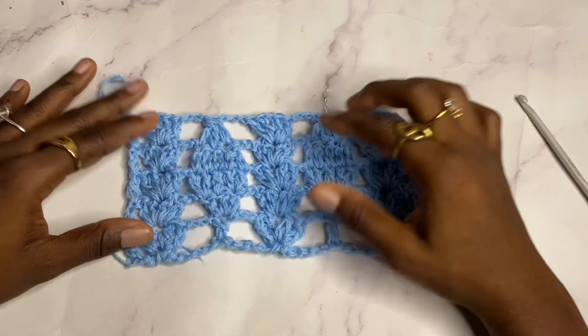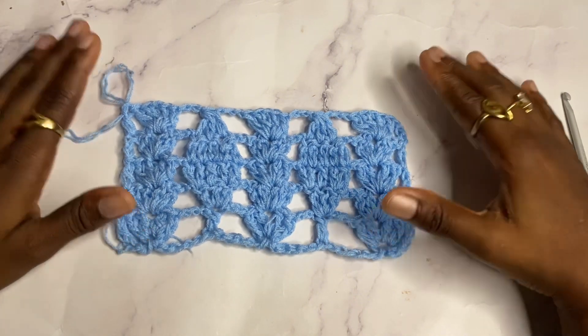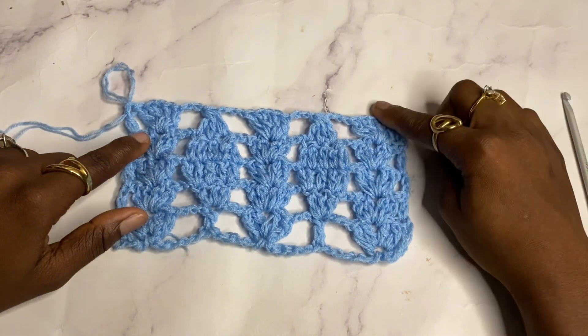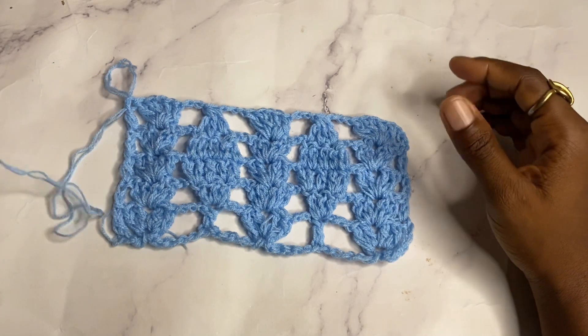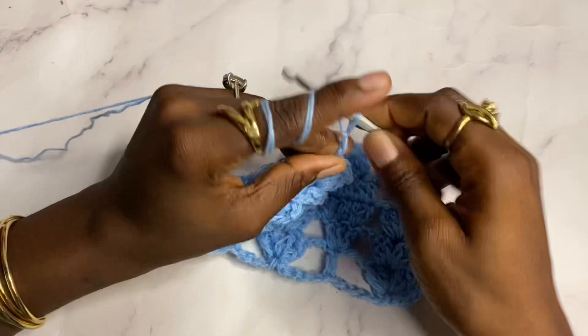From here we're going to repeat what we did in row one, then repeat what we did in row two, and continue to repeat to get our desired length. I'm going to repeat row one for you now so you get a better hang of it. We begin by chaining three.